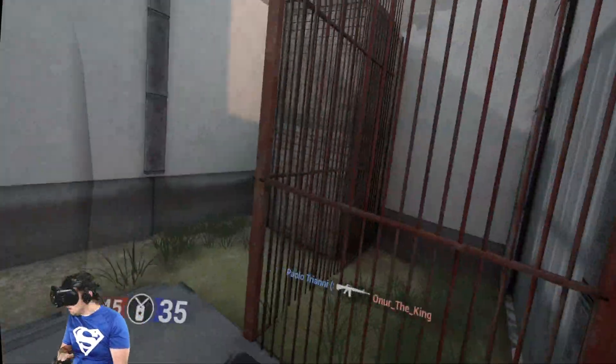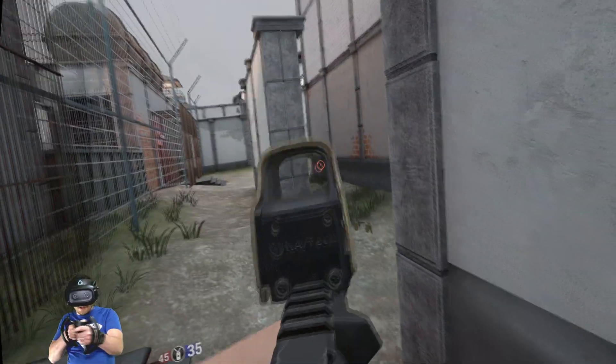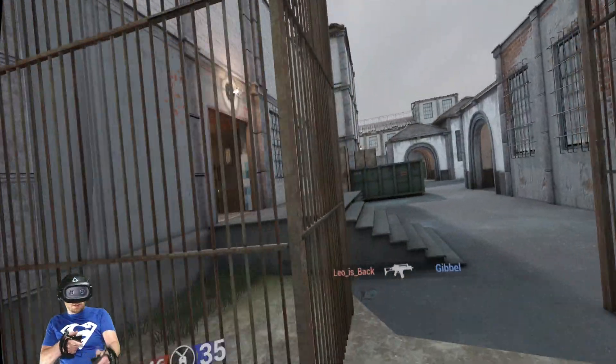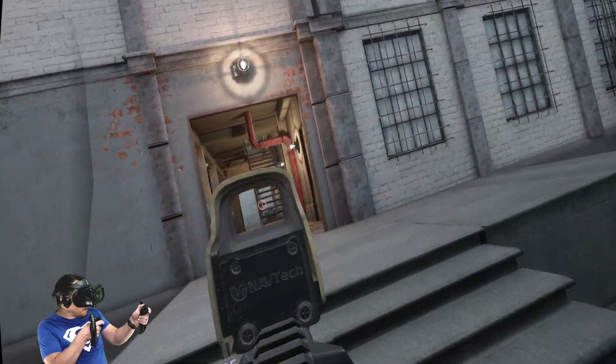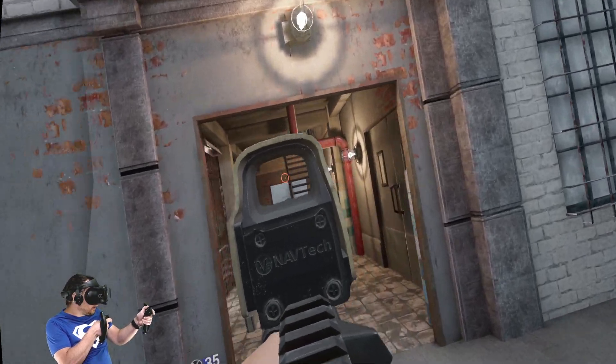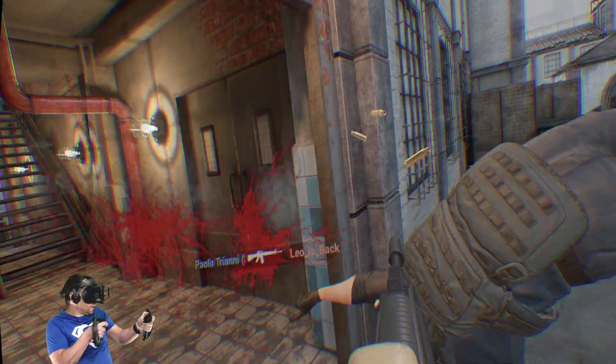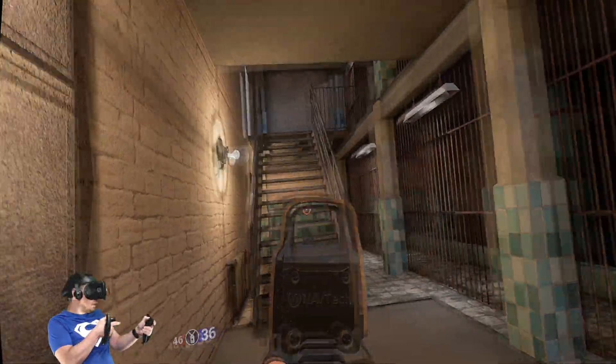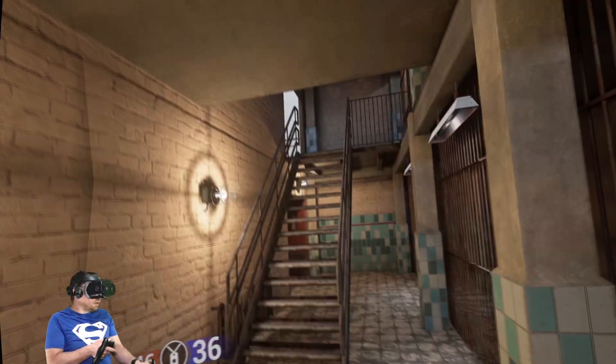One area that has improved over the original Cosmos is obviously the tracking. We now have outside-in tracking with the lighthouses, also known as the HTC Vive base stations. They make for excellent, perfect tracking — I've not had a problem.